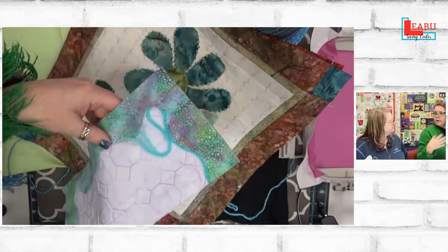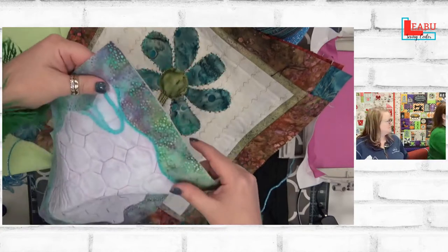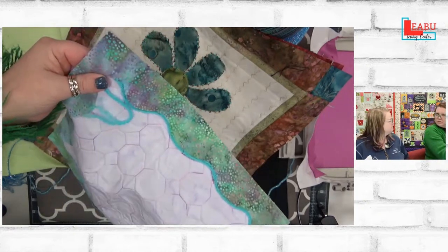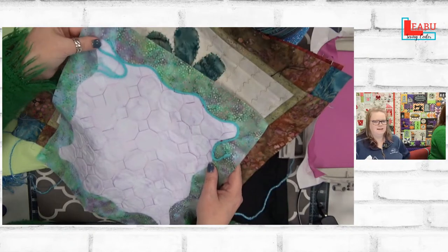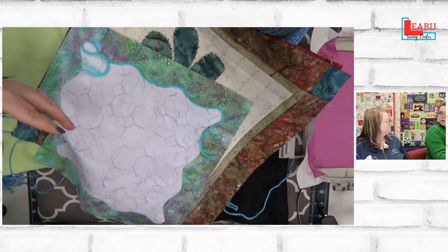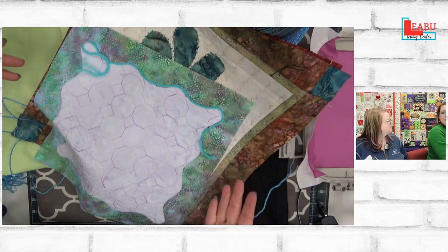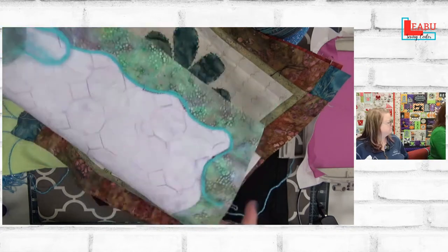We'll talk a little bit more about that — you'll see lots of edges of yarn today. Honestly, that's probably the most involved part: the finishing aspects and burying the ends. Yarn and following the edge — how cute is that? It adds so much dimension, but it's not complicated to follow it along. This was done with just a regular sewing foot, not free motion.